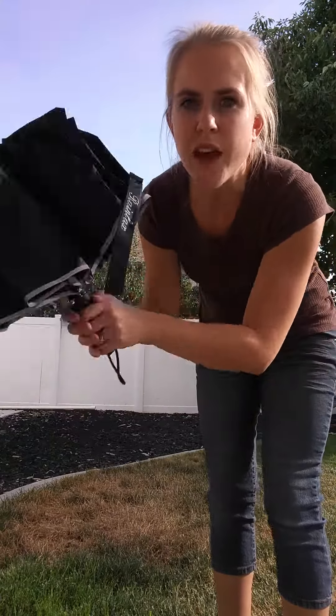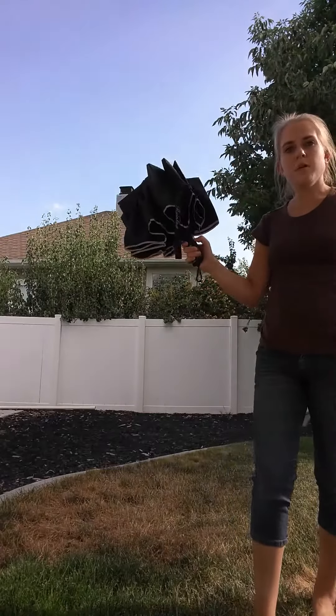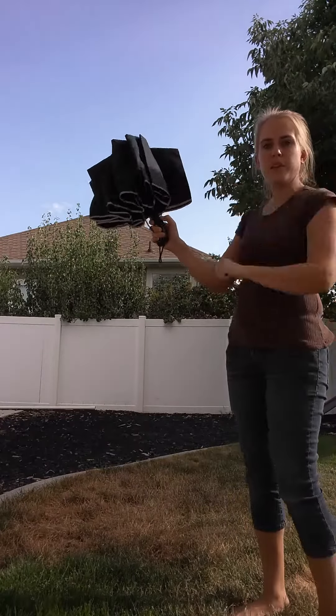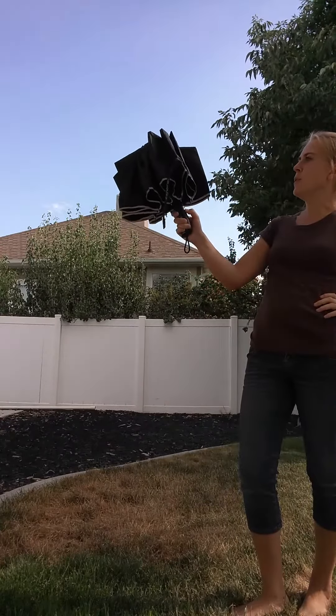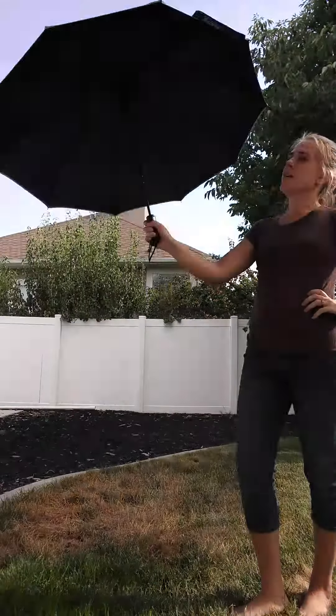So we'll open that up and show you how it works. This has got a power button to put the umbrella both up and down. You don't have to worry with adjusting anything, so we'll go ahead and pop it open. There we go. Here it is — it's open.